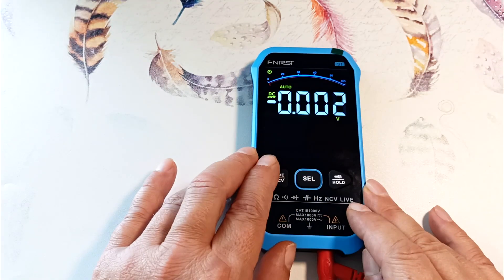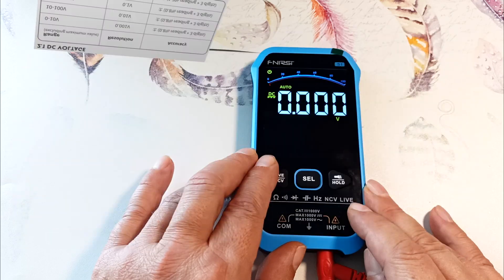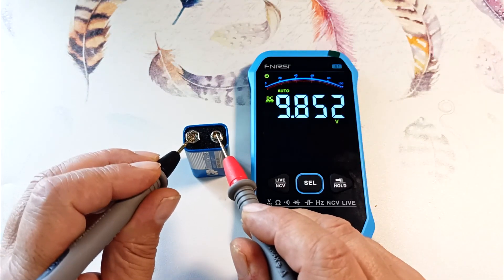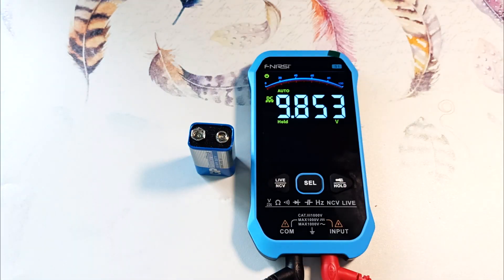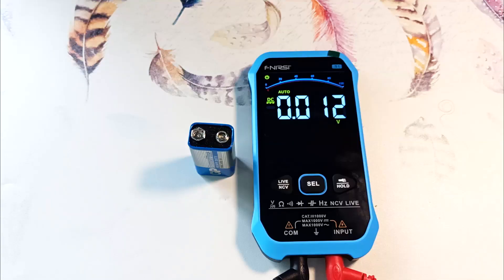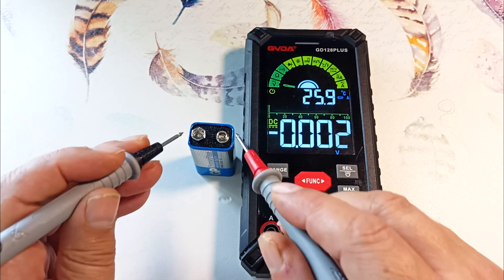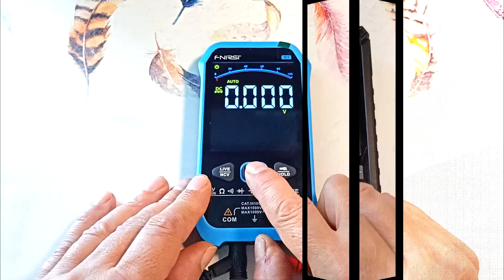Pressing the middle button, the device switches to DC voltage measurement mode. In this mode, the device measures voltage up to 1000 volts. We connect both probes to the battery and measure 9.85 volts. Pressing the hold button, we can disconnect the probes and the voltage value remains on the screen. Pressing hold again resets this value. Please note that this device does not have manual adjustment of measurement limits — only automatic determination in all operating modes. Comparing with another device, the readings are approximately the same, with a difference of only 0.02 volts.